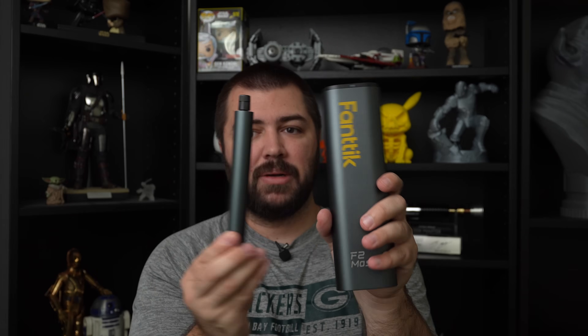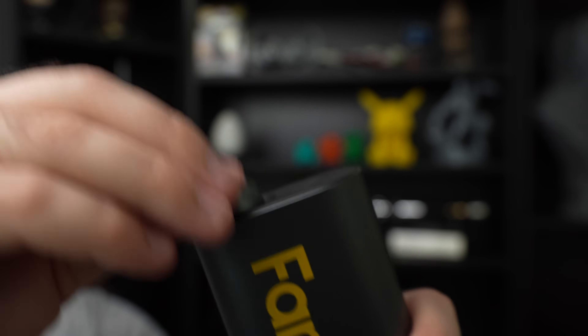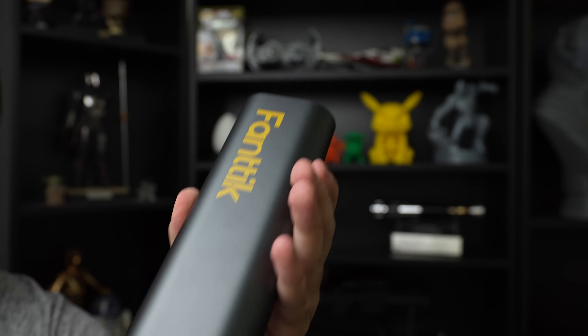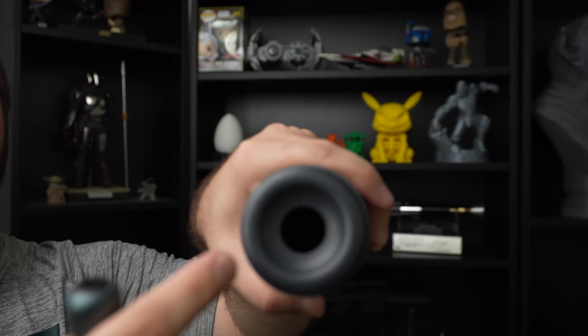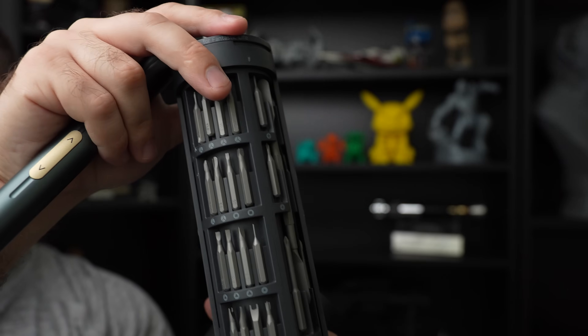Are you in the market for some 3D printer tools? Go ahead and check out Fantic — they are running some Prime Day deals on Amazon right now, links down below. They sent me their rotary tool, and I've used it for about 30 days with no issues. It comes with all different attachments, charges via USB-C, and is really compact. They also have an electric screwdriver — same thing, pops out, comes with all different attachments. Keep in mind it's not a full-size Phillips head screwdriver — it's more of a smaller, compact screwdriver for electronic uses. They are having some deals right now, so check them out in the links below.